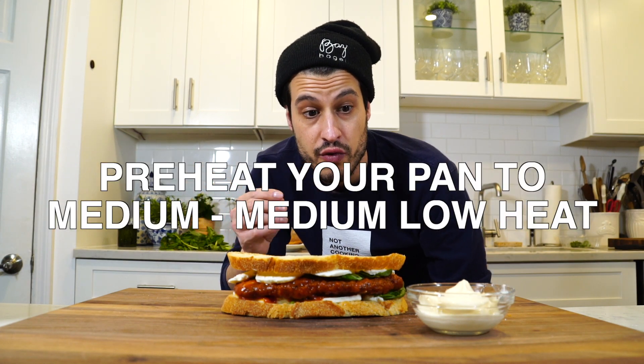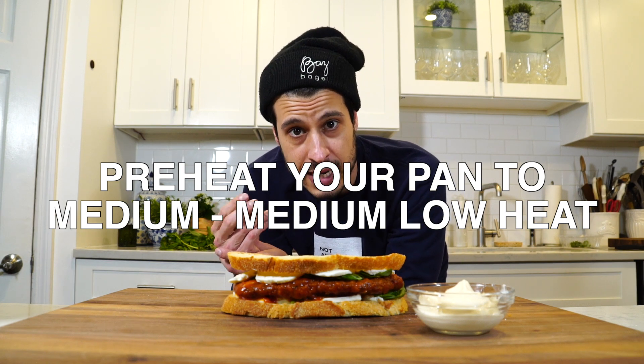That thin coating of mayo is going to toast up the bread really nicely. It's going to add this butteriness that you're looking for without adding a ton of grease, and give you that nice crispy exterior that I personally like in a grilled cheese. So let's get it over the stove and finish this guy up.